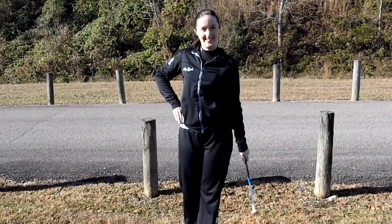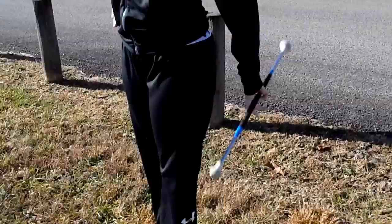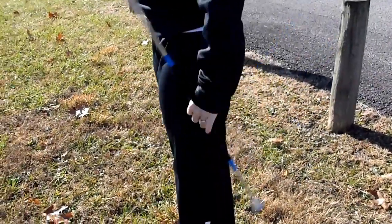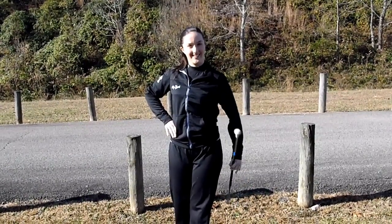The baton will go in the same directional pattern — front, ground, back, and up. Make sure you pinch the baton with your thumb and forefinger, and use the other three to push it around just like in your right hand.